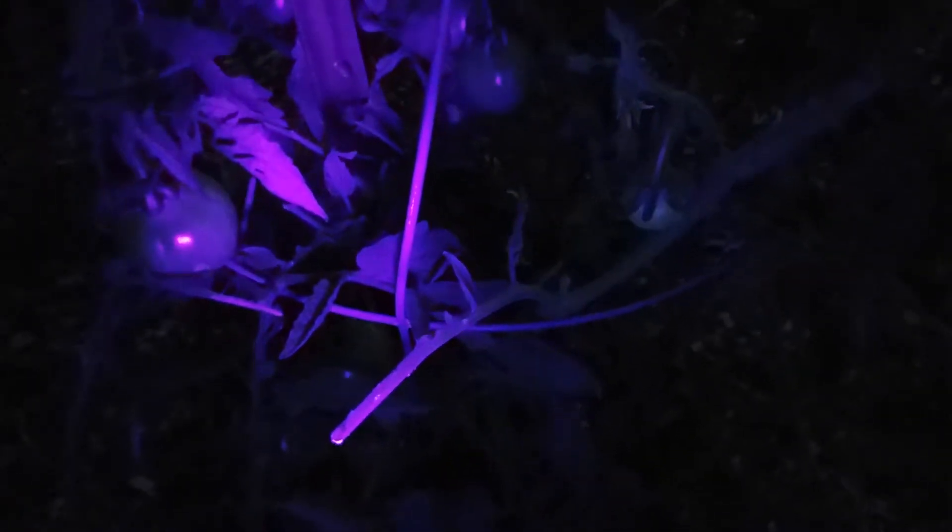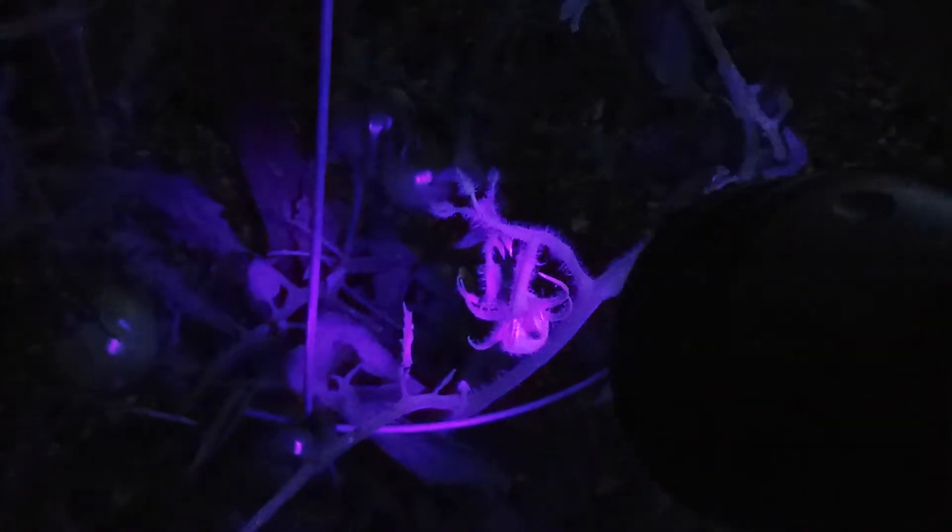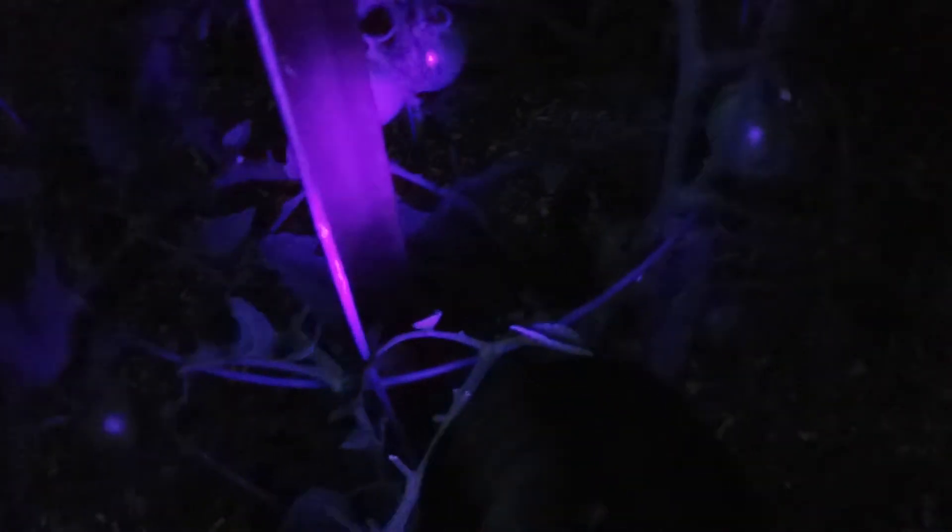Hi everyone and welcome to Gardening with the Hawkins. I'm just outside and I'm going to go through the plants and look for any hornworms using my UV flashlight. This actually makes it easier to see these guys — during the day you're contending with so much green that they can be a little hard to spot, but with the UV flashlight you can actually see them a lot easier. They will light up if I spot one.